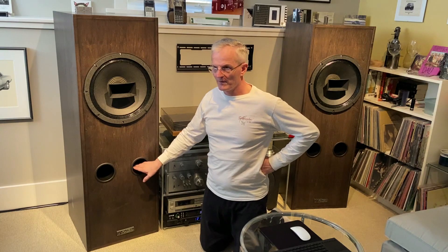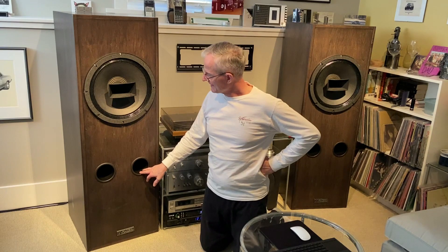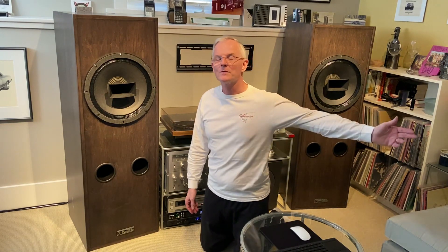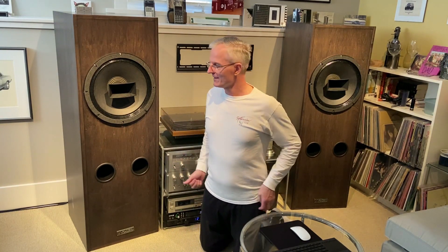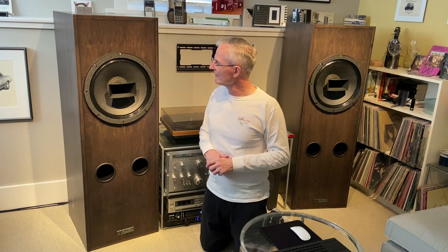People sometimes ask where's the best position for the bass reflex ports. Just keep in mind that between 30 and 80 Hertz, the wavelength of a sound wave is the length of this room or larger. So moving a port up and down a few inches, or positioning on the front versus the back of the speaker, you're wasting your time — the wave is some huge multiple of that distance. It's not going to make any difference.